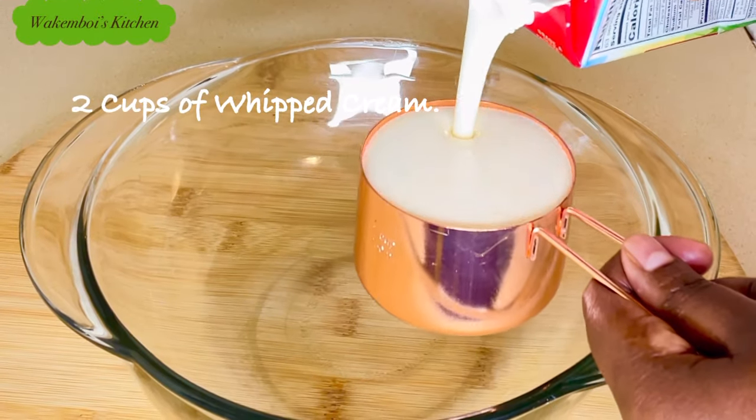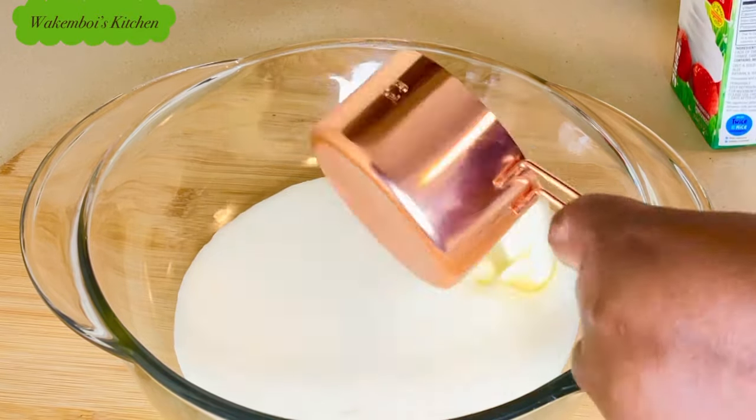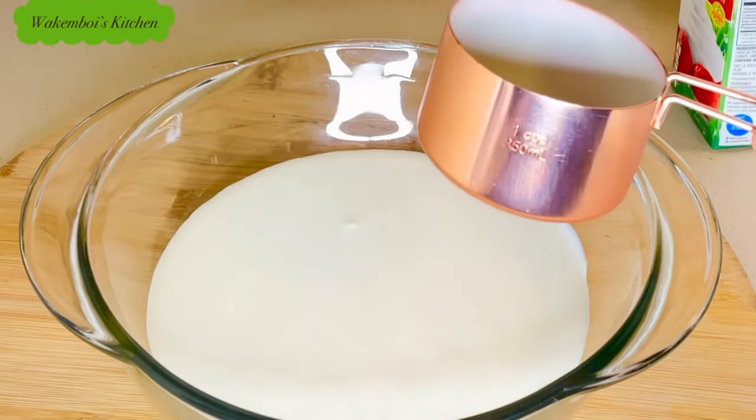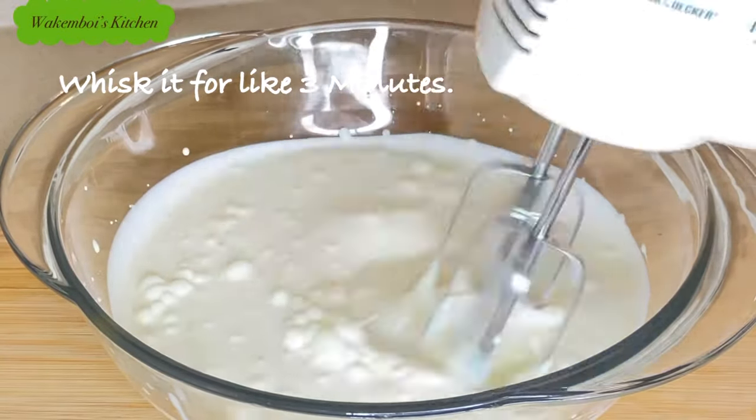One of the main ingredients is heavy cream, and for this recipe I use two cups of heavy cream. You can make your own heavy cream at home — soon I'll be sharing a recipe on how to make your heavy cream at home, so be on the lookout.